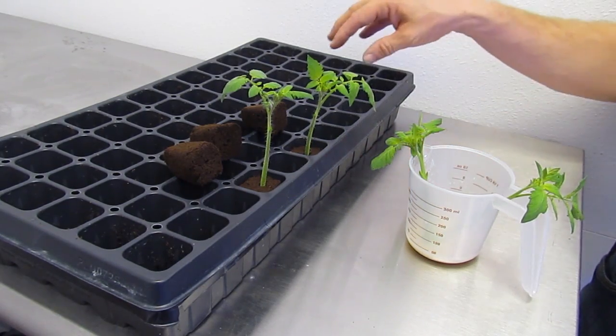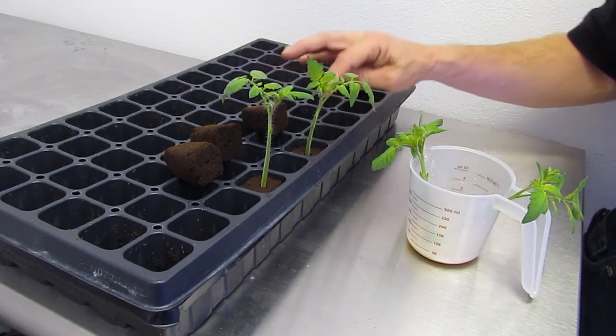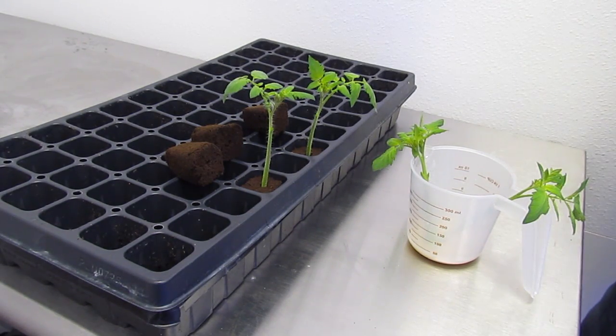In the meantime, make sure that you keep this watered. Don't make it soaking, but make sure that these are moist, and put your dome on it and keep the dome closed so you get that nice humidity in there.